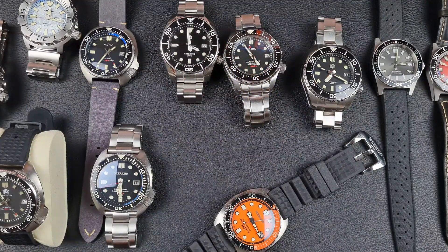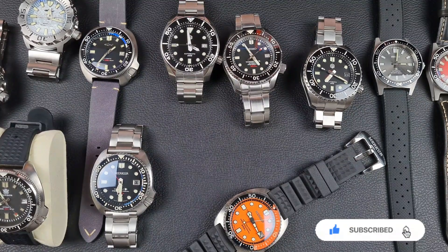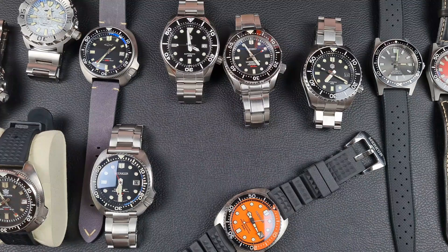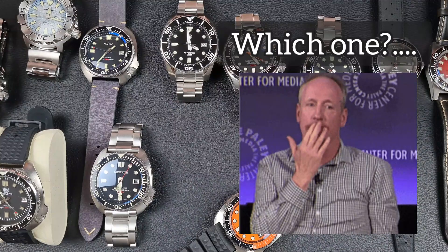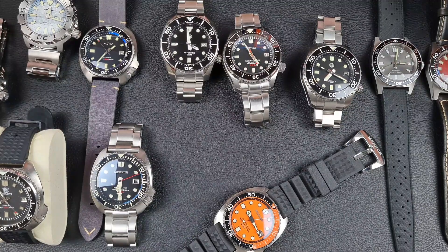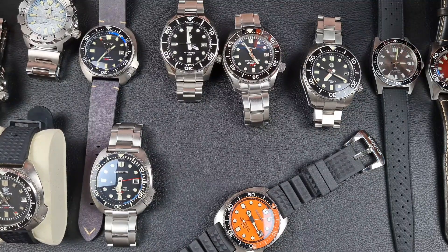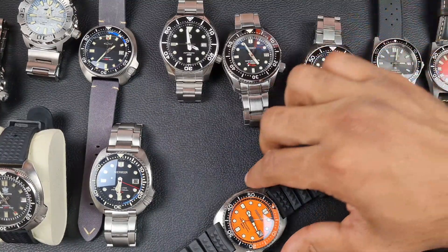Welcome to the channel, thank you everybody for tuning in. Join me today for yet another video related to AliExpress, but this one is to help you guys. I've had a lot of questions posted on the AliExpress videos and numerous comparison and review videos where subscribers reach out and ask which is better. I did a community post asking guys to send in questions - what do you want to know, which one's better - and I'll give my best honest opinion.